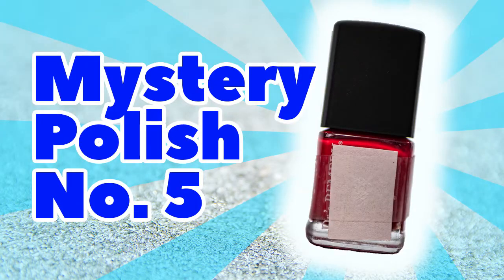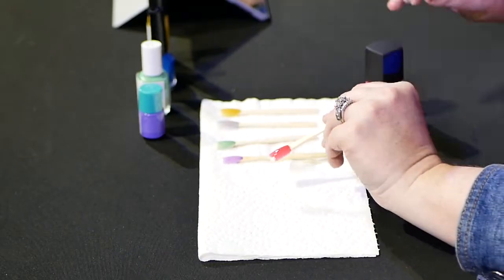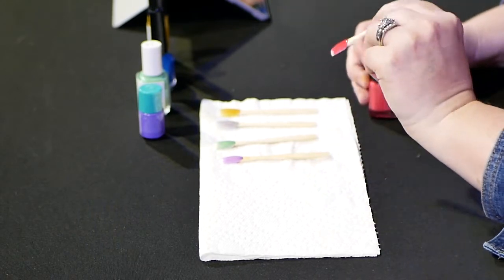Okay, final one — a little square bottle. A nice bright pink color. I think I might recognize this bottle too. Super easy with one coat. I'm going to say this does beat out number three, which was our green bottle, so I'll give this one a five. We have some clear winners on that front.